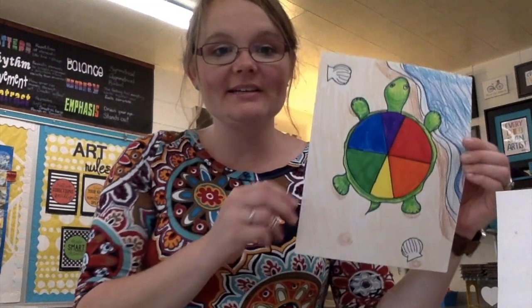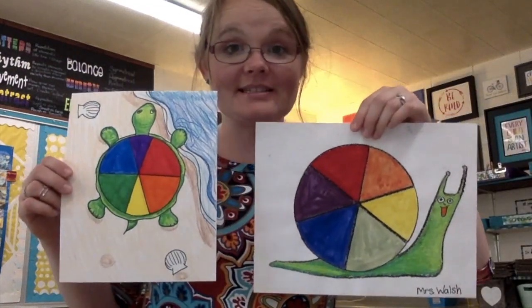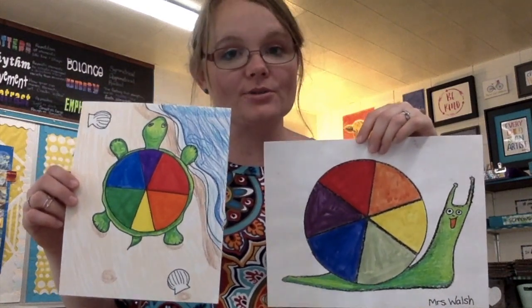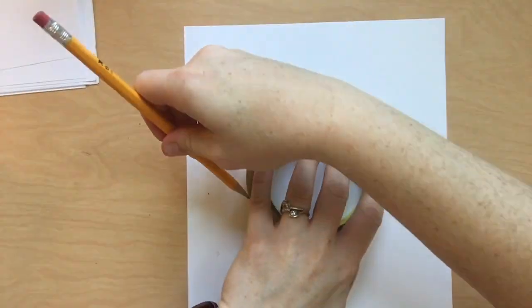Hey artists! Let's put our colors to work today by making our very own color wheel. You can either choose to make a color wheel turtle or a color wheel snail. At the end of this video, you'll get to see how an artist uses a color wheel and how it will help you with your art. Let's get started!